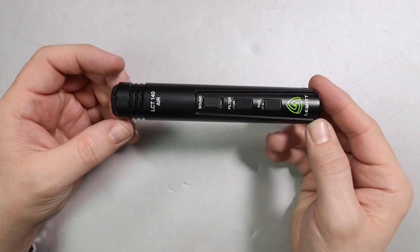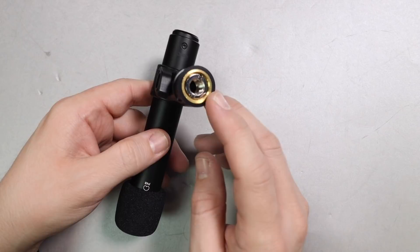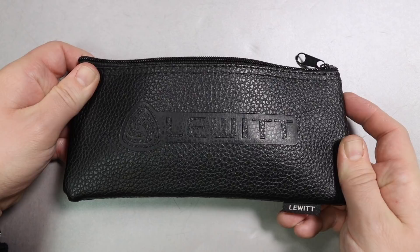What a surprise — you are going to get the microphone, a cute little foam windscreen that goes right on top of it, the plastic mounting system which comes with a 5/8 to 3/8 inch microphone stand adapter, a zippered storage pouch, and a little bit of documentation.